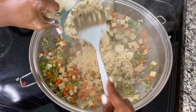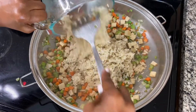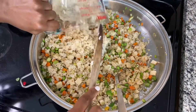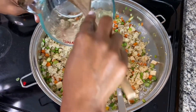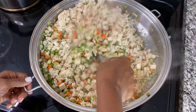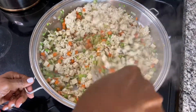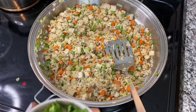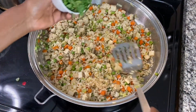Now we'll add the rice — about six cups of brown rice. Like I said, this is going to be chock full of fiber just from the brown rice. Give everything a stir — we're pretty much almost done with just a couple more ingredients.